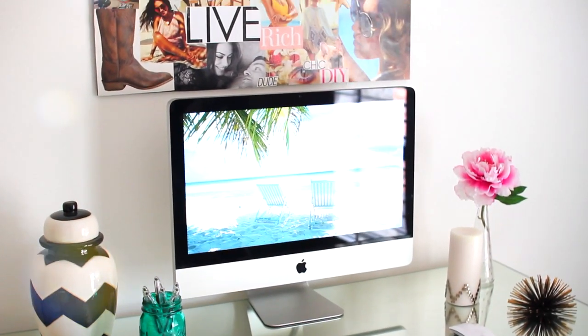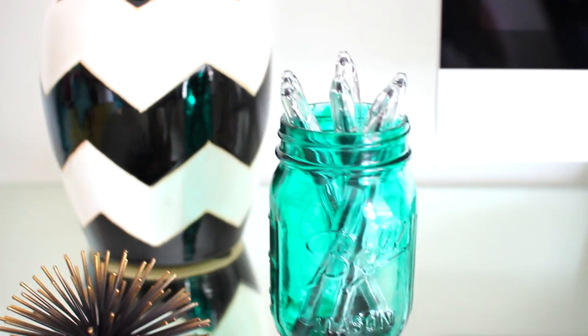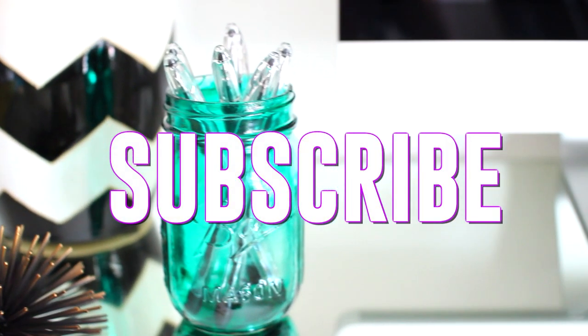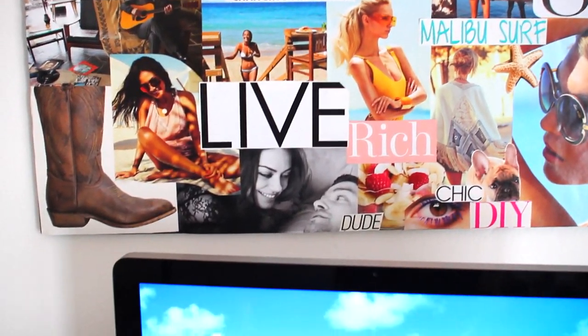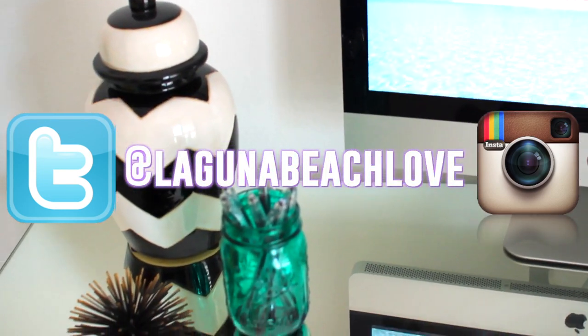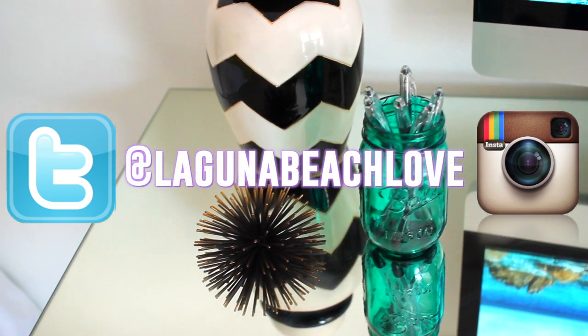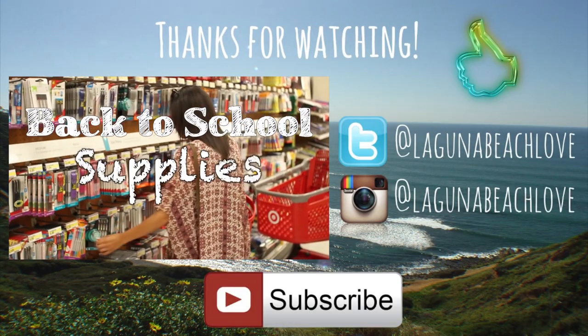I hope you guys enjoyed this video — if you did, make sure to give it a big thumbs up and don't forget to subscribe for more DIY videos. The music featured is by Travis; I'll have his channel linked below along with my Twitter and Instagram. Send me pictures if you decide to make any of these — I would love to see them. Thank you so much for watching and I'll see you in my next video, bye!